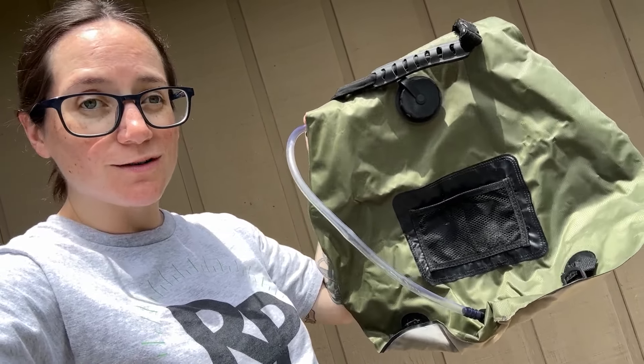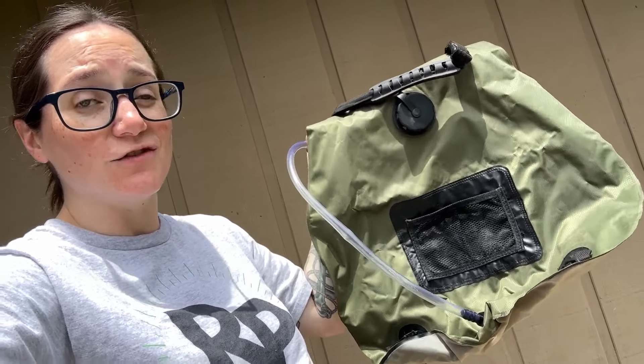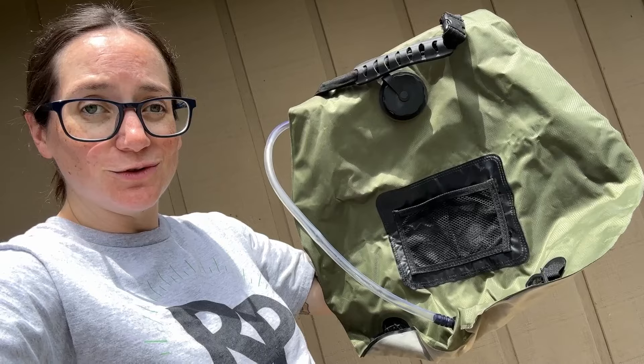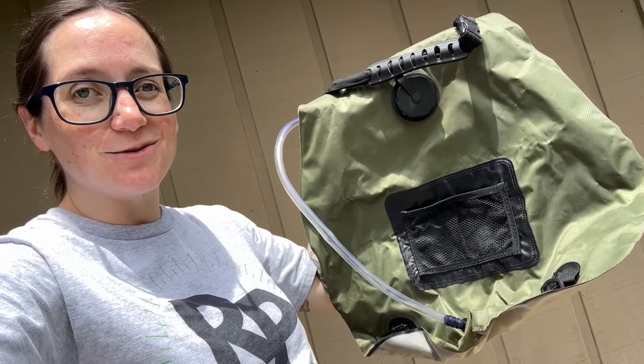If it's a lights-out situation, or you're off grid, or camping, or whatever situation may be and you need hot water — this is a solar shower and I'm going to show you exactly how it works.